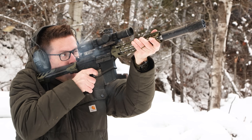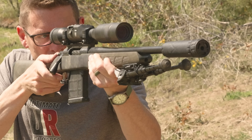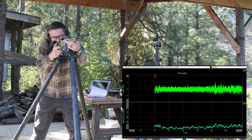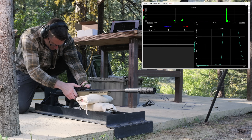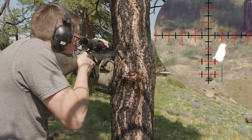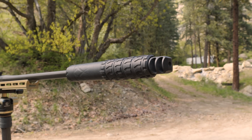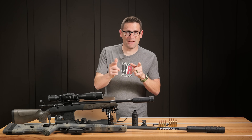Odinworks has two similar suppressors: Enduro and Tidero. In this video we're going to put both through a round of scientific testing including our first ever sound level testing and recoil testing. We'll recap our shooting with 338 ARC, shoot 308 Winchester and 300 Win Mag, and also solve a mystery related to suppressor brakes.